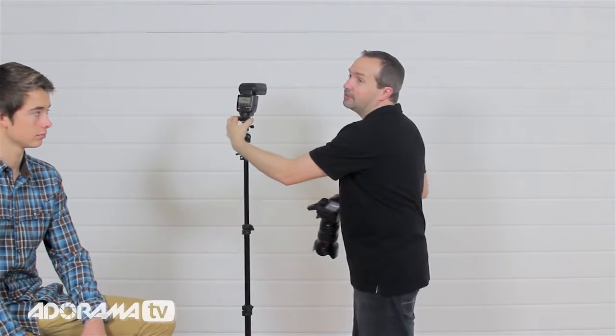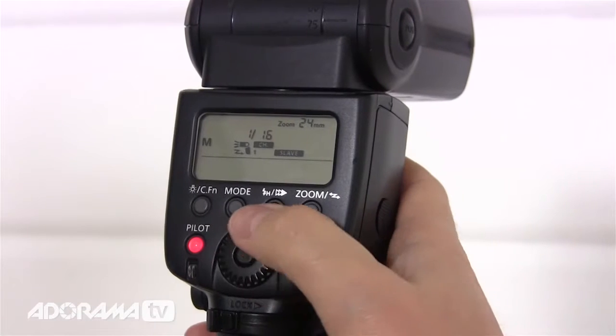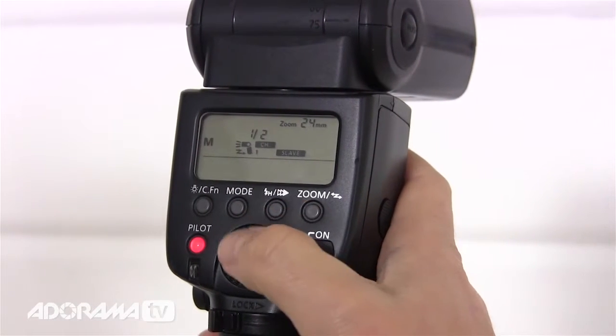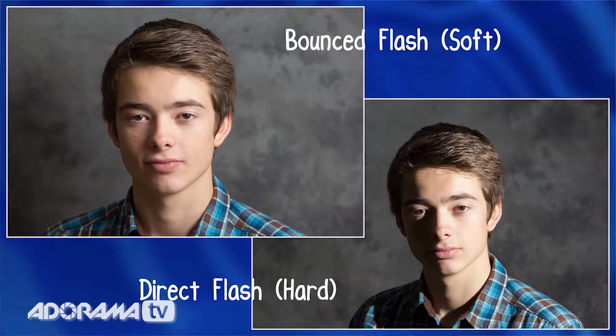Can a flashgun produce soft light? Yes it can, but not by pointing it straight at Jack — that gives hard light. Without doing anything to the flash other than changing its direction, I can make this soft. All I'm going to do is point it away from Jack and at this white wall. If you haven't got a white wall, bounce it off the ceiling. By bouncing the light, I'm turning it from a small source into a big source. Remember — the bigger the light source relative to the subject, the softer the light. I just need to turn the power up on the flash to compensate. And what a difference — beautiful soft lighting and a great portrait.